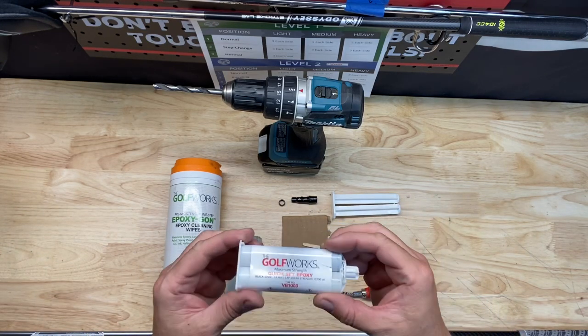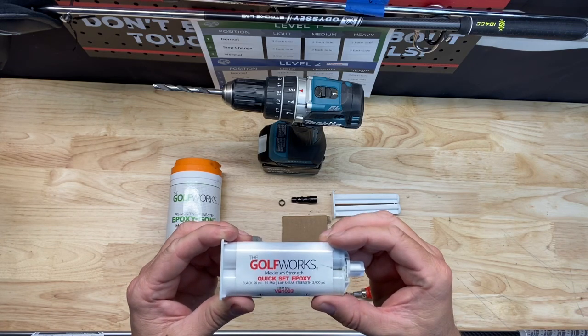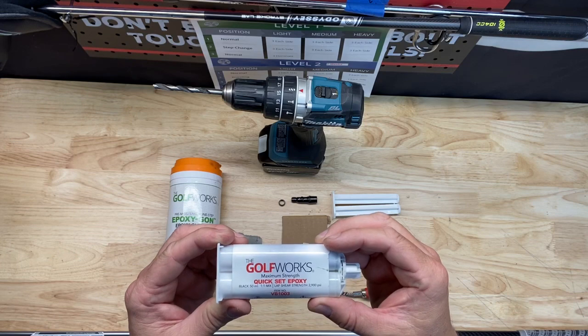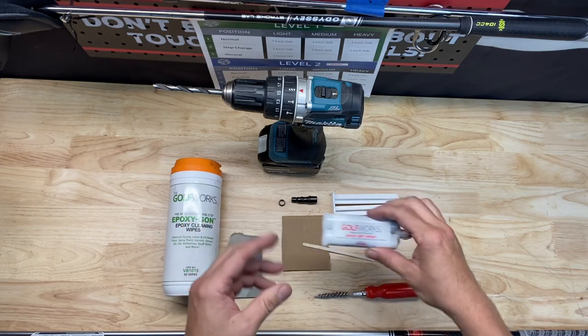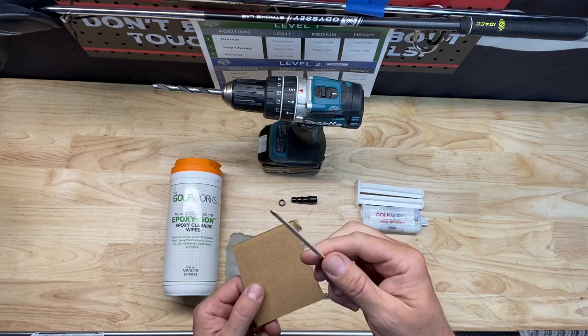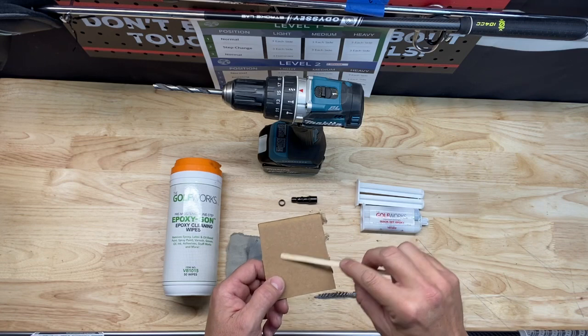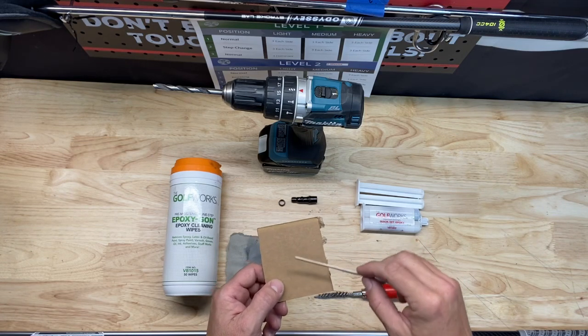Next, we're going to talk about the epoxy. I have some quick-set epoxy here from Golf Works. This dries pretty quick — you're able to hit the driver or club within about an hour or so to be safe. I also have a piece of cardboard as well as a stir stick. This is just a standard coffee stir stick, so when I put the epoxy on here, I'm able to mix it up and get it ready for application.